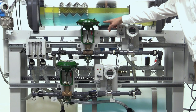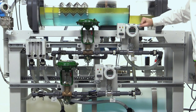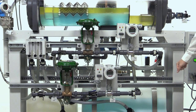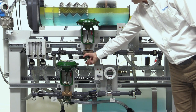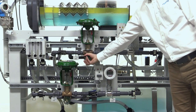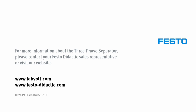Water and oil outflow rates are controlled by pneumatic control valves actuated by level controllers located in the black box at the back of the separator. For manual control of the outflow rate, it is also possible to manually bypass the pneumatic control valves using bypass valves. For more information about the three-phase separator, please contact your Festo Didactic sales representative or visit our website.